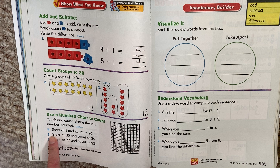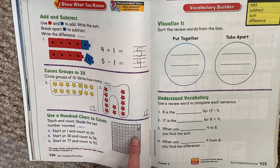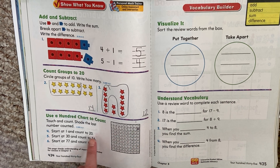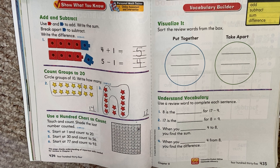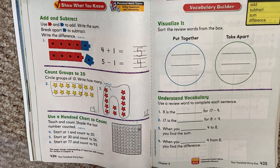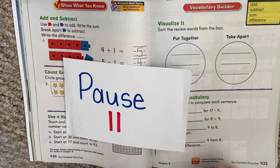Then this one — start at 77 and count to 93. Color in the last number you counted. This is practicing saying our numbers. Pause, go ahead and work on that. When you're done, hit play to check.